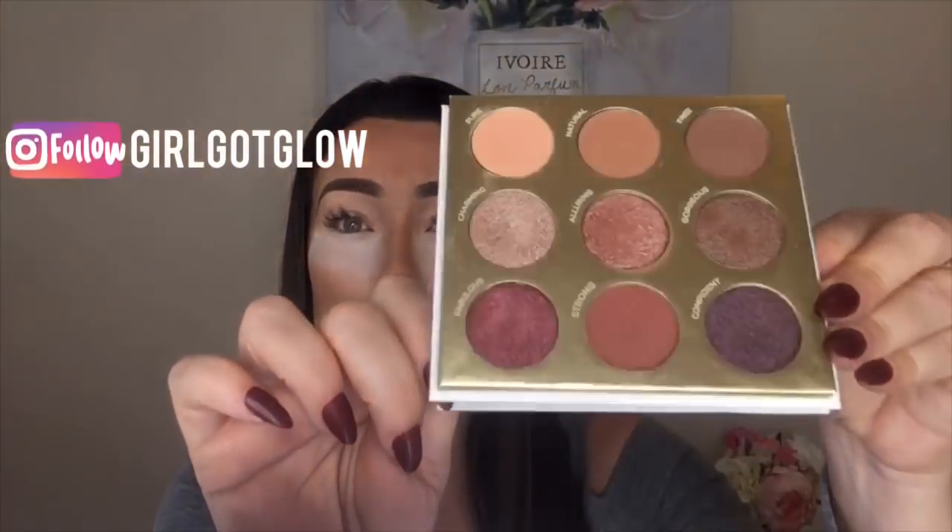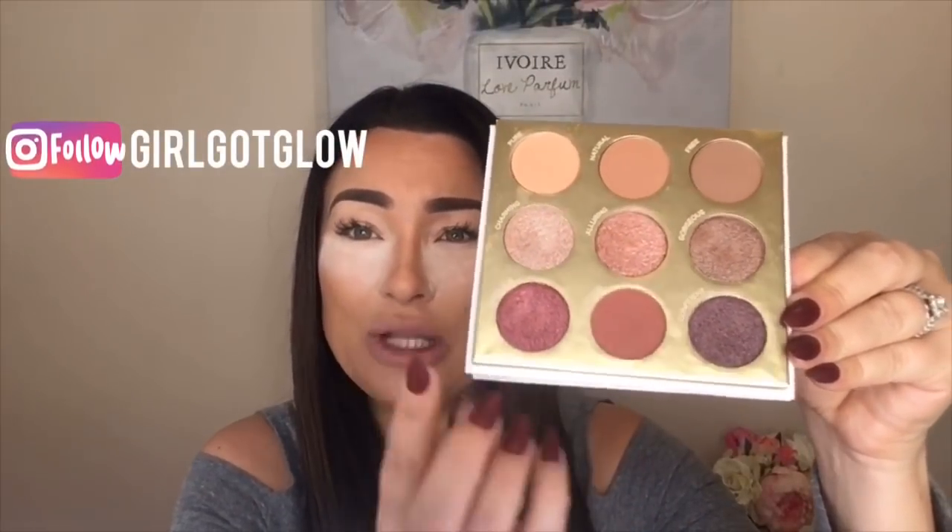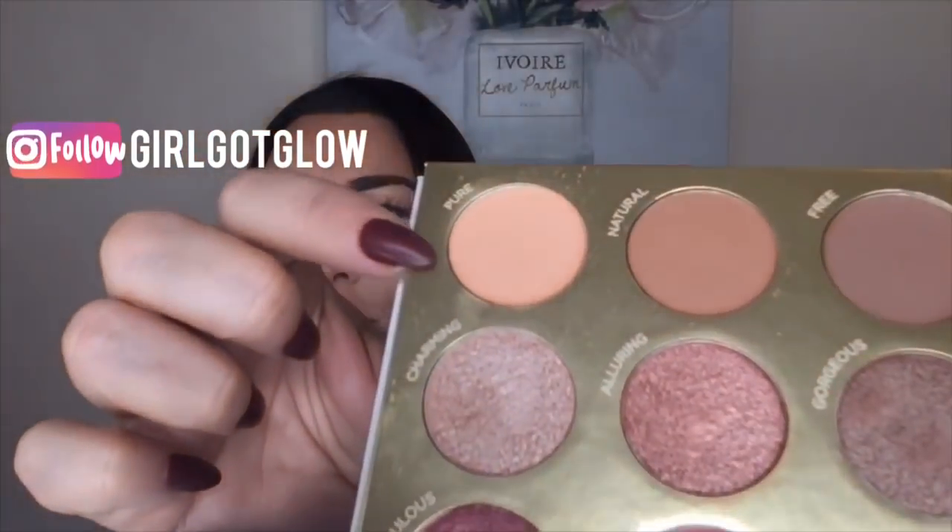I love makeup and this looked like a great palette. I actually have used Pure Cosmetics in the past — I've used a couple of their palettes and I really do like the quality, so I was excited when I saw this was an option. Let me show you the inside of the palette — it's a really beautiful palette, I love the tones and the colors.